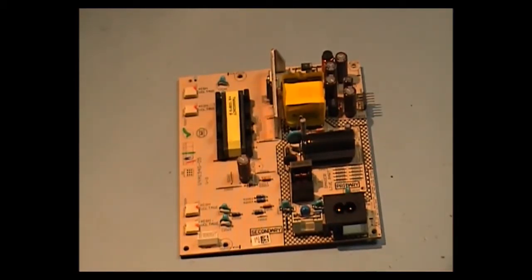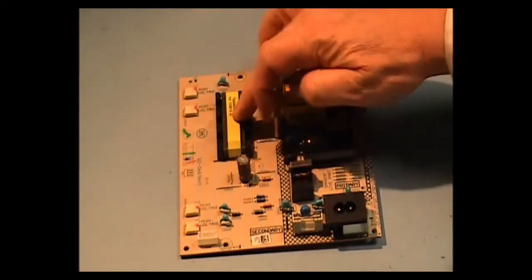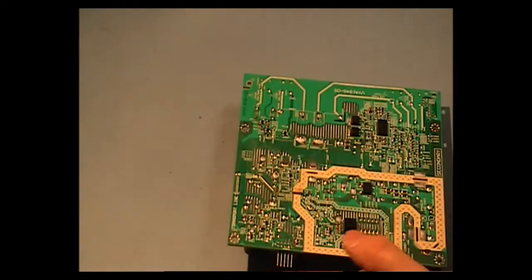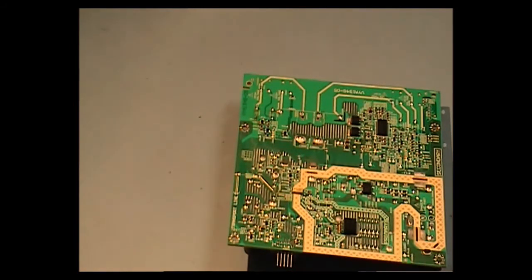On to the second part of our video on the repair of a KDL-22BX200. If you recall from the last video, I was having problems with this transformer here, and I was concerned about reading the voltages out and the resistance readings on the secondary side of the transformers.